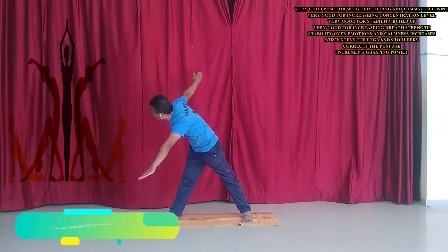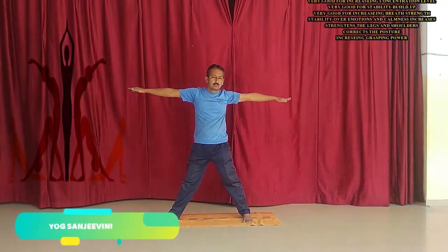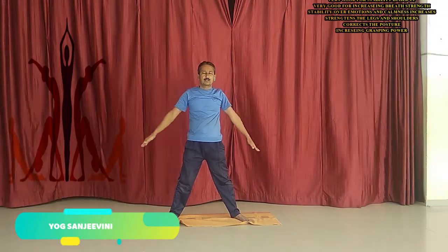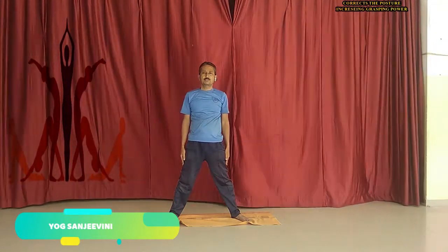Slowly take the breath. Slowly come up and turn the trunk, then come to normal position. Spread out the legs and you can perform this one in the opposite direction.